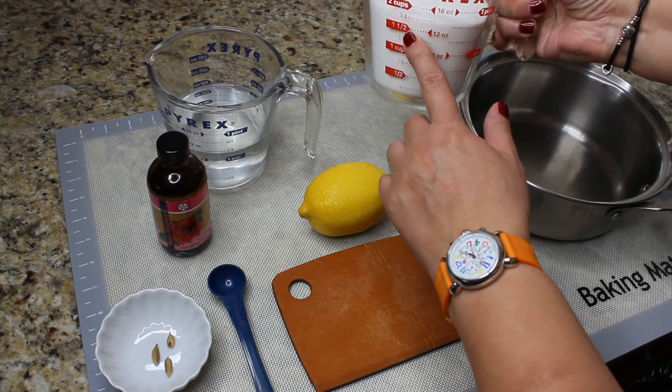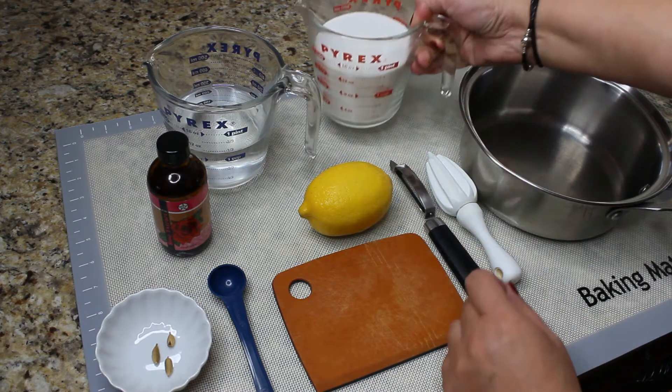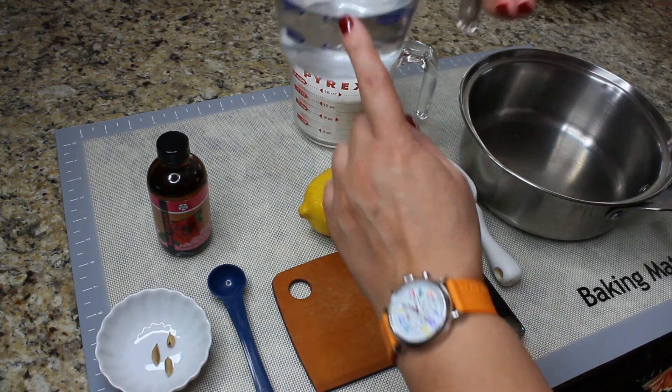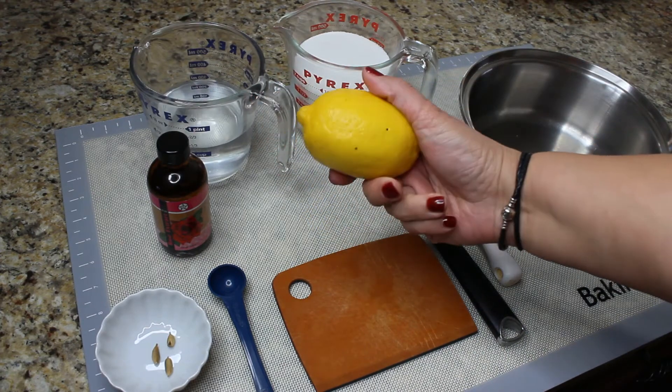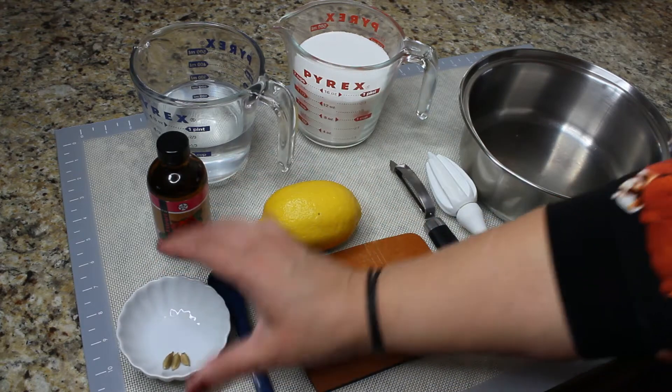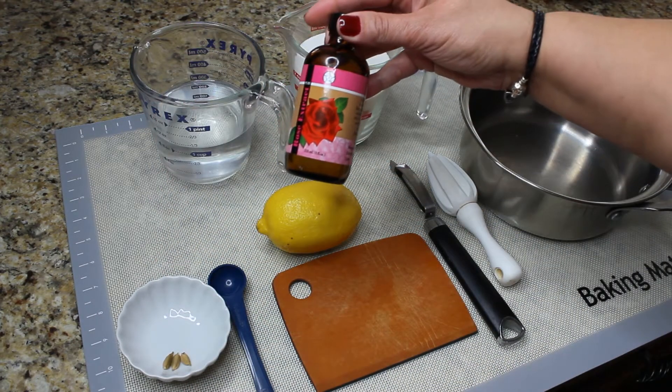To make our syrup we're gonna need one and three quarters of a cup of sugar, one and one third of a cup of water, one lemon, three cardamom seeds, and one teaspoon of rose water.